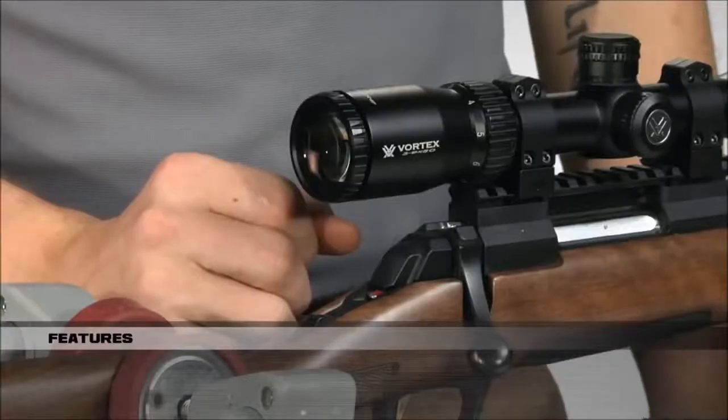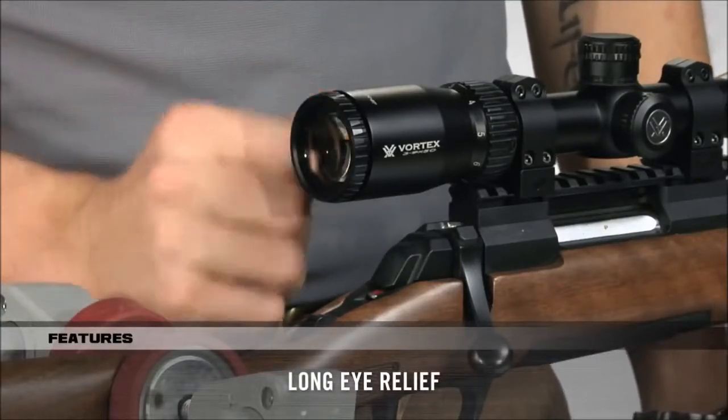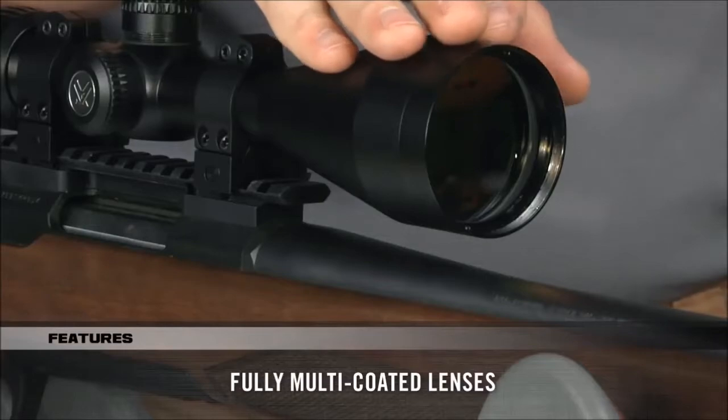One of the most impressive things about these scopes is the long eye relief and ultra-forgiving eye box, which helps you quickly get a sight picture and acquire your target. With its anti-reflective, fully multi-coated lenses, your views through the Crossfire are bright and clear.